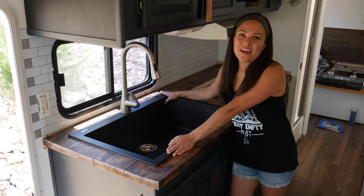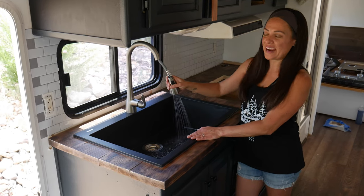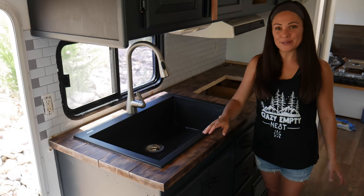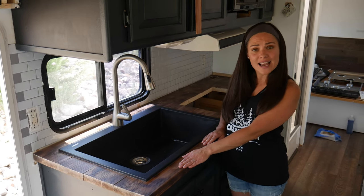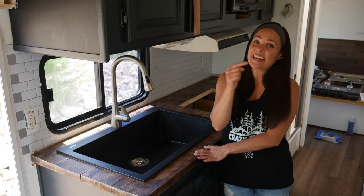Here's the finished product and the water's working. I'm loving my new sprayer too. And there's no leaks down below. If you missed our last video of installing our custom countertops, I encourage you to check it out.